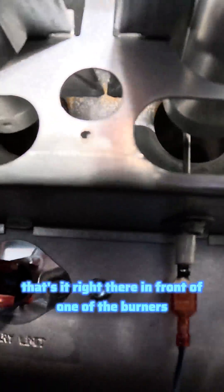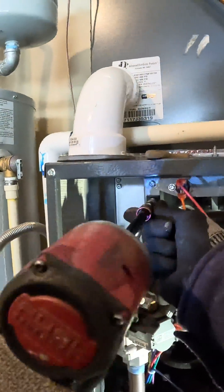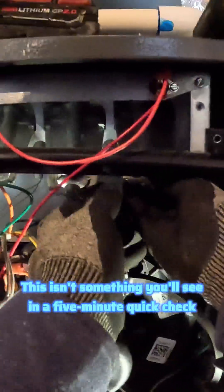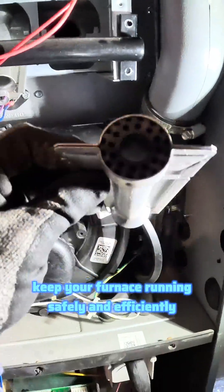I've got the flame sensor back in place — that's it right there in front of one of the burners. Now let's clean the burners. As part of a complete tune-up, we actually remove the burners so you can inspect and clean them properly. This isn't something you'll see in a five-minute quick check. It takes time, but it's the right way to keep your furnace running safely and efficiently.